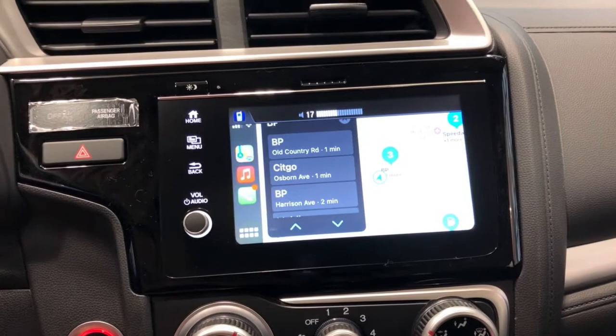You also can use Waze if you have that downloaded on your phone, Spotify, audiobooks. You also can listen to your podcasts and make and receive text messages, all hands-free, to keep you safe on the road.